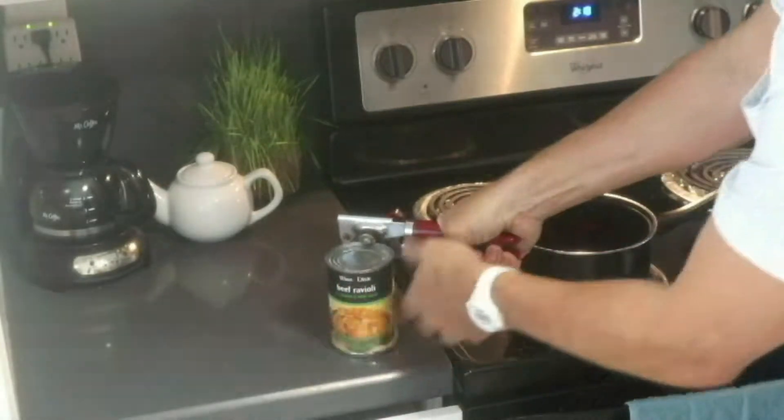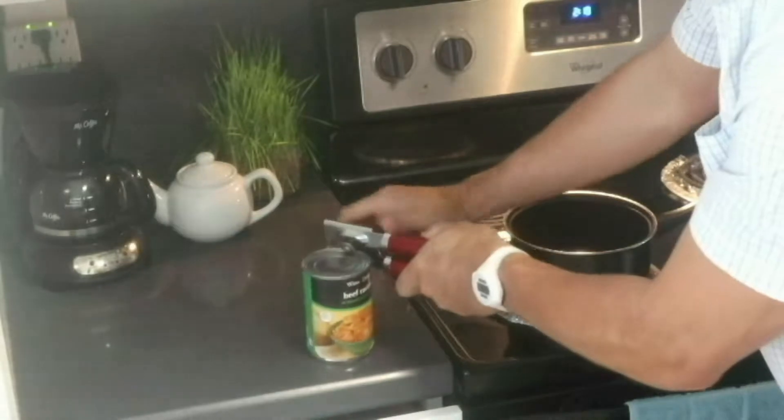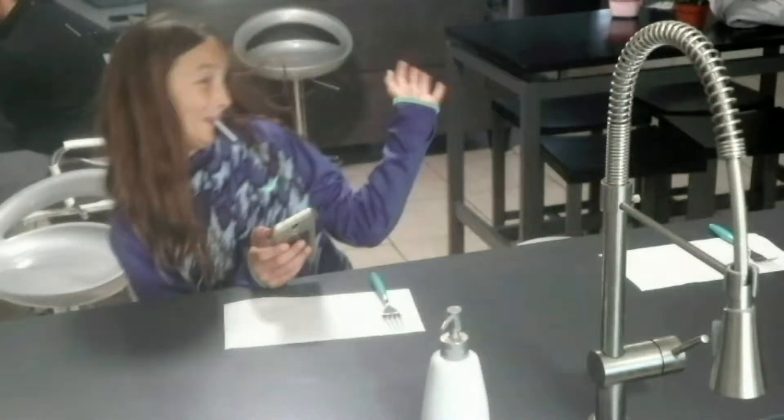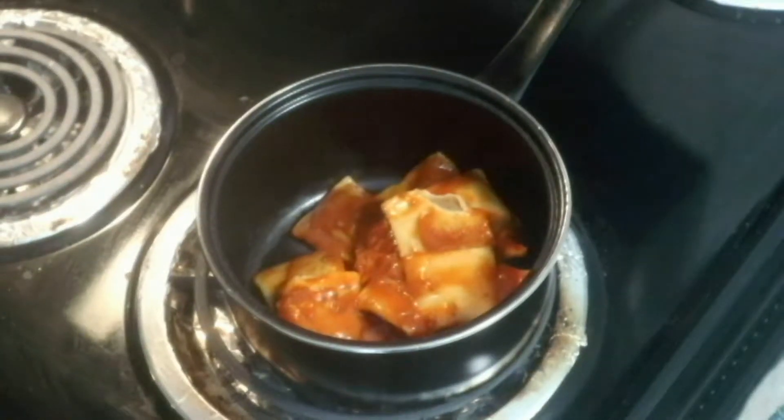Instructions are not complex at all. You have two options: microwave or stovetop.